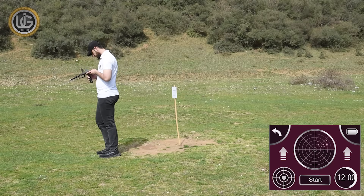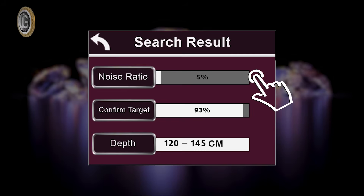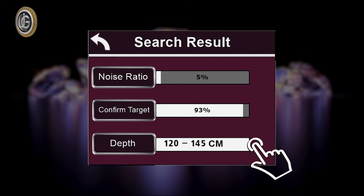The device will analyze and show the final results automatically. The following results will appear on the screen when confirming the existence of a target: Noise — the percentage of noise present in the search area resulting from proximity to energy sources, telephone networks, metals, mobile phones, or electronic devices; Target Confirmation — the percentage of confirmation of the target's presence in the search area; and Depth — the possible depth within which the target will be located. For example, the depth may read between 100 centimeters and 145 centimeters.